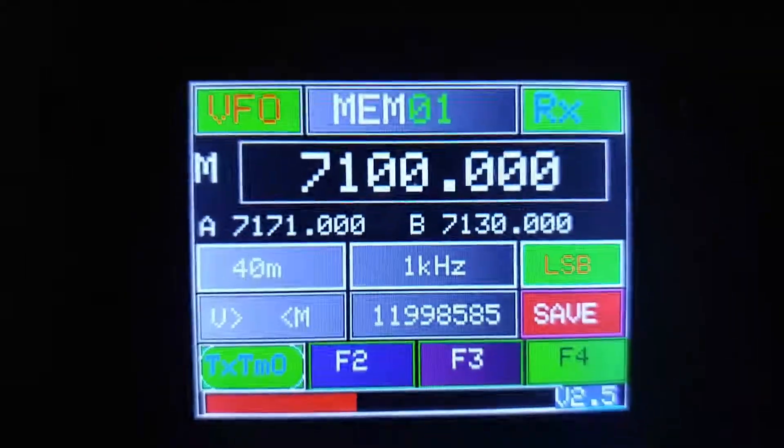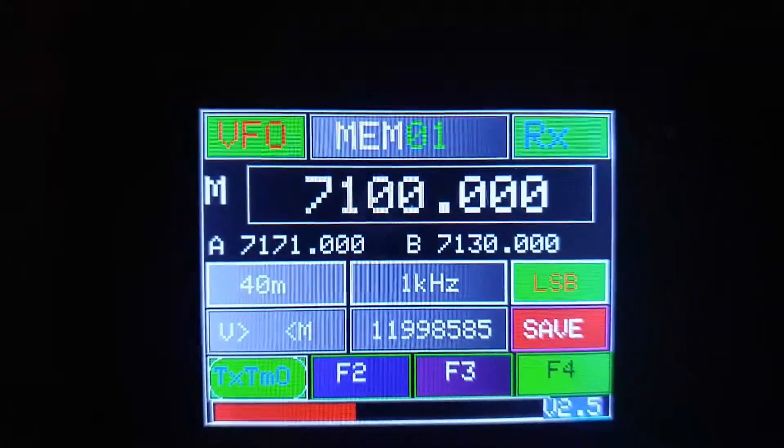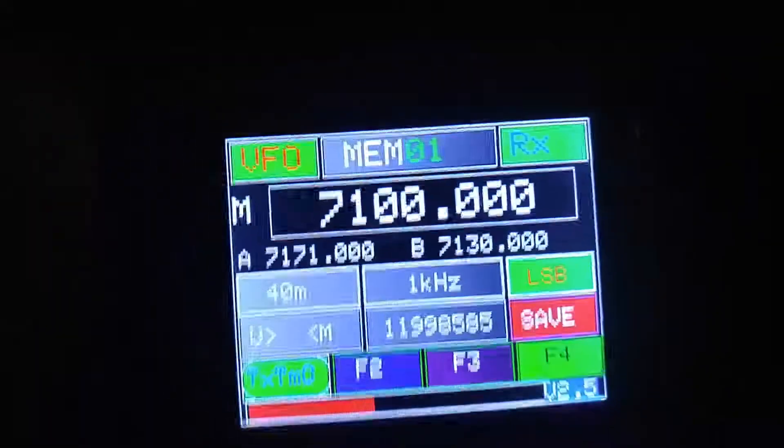If you want to see a little more, you can look at some of the other videos — there's more information there. This version right now, I think, is 2.5. So there we have it — pretty quick.